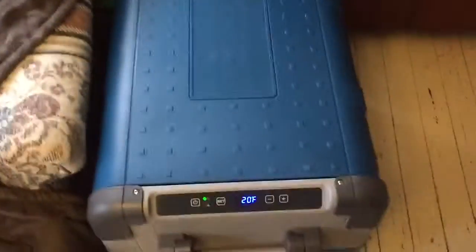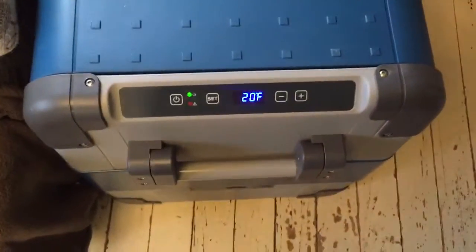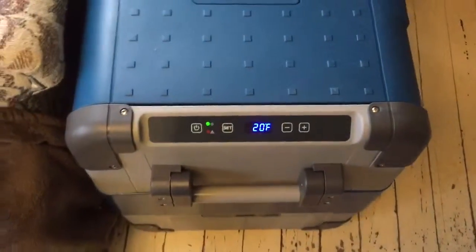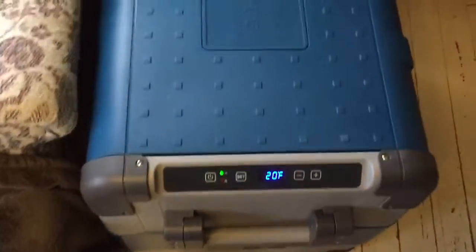It's now four hours and 15 minutes into this. I'm going to let it keep running tonight and check back in a few hours to see what we've got. It's reading 20 degrees now, so that's apparently just where it's sitting. It's still set at negative seven or negative eight — whatever the lowest setting it can go to — so I'll talk to you all soon.